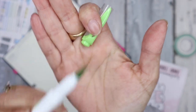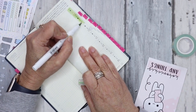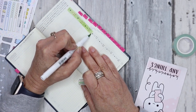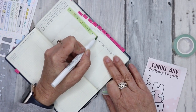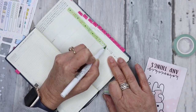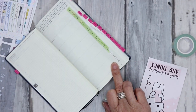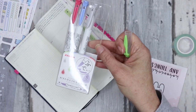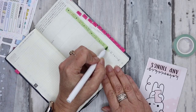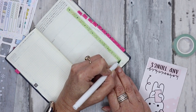Mild liner brush pen — I highly recommend these, they're really good for brush lettering. I find it a little easier than Tombows for some reason. I've only got one pack at the moment, so I will be purchasing some of the other colors so that I've got the full set.